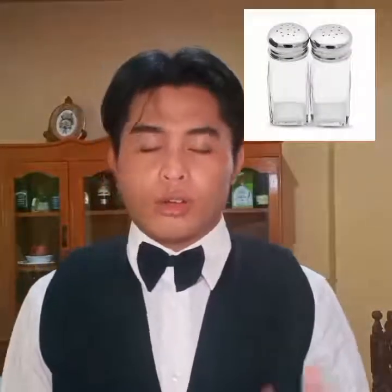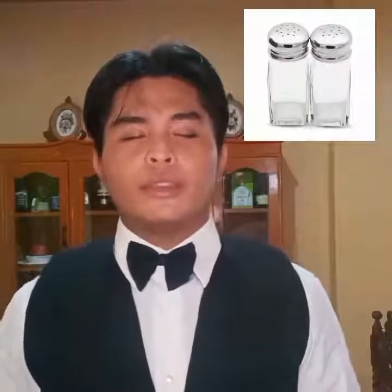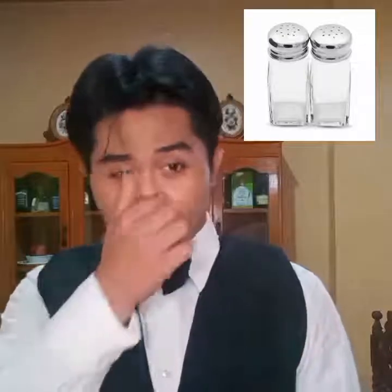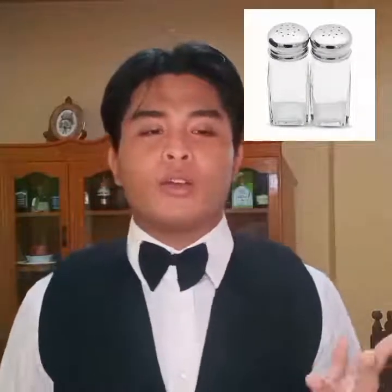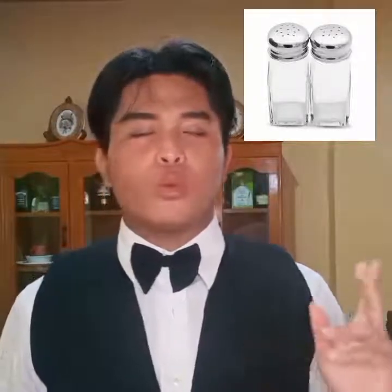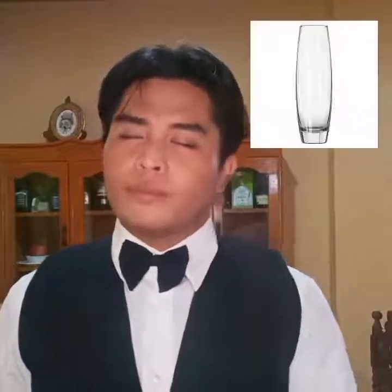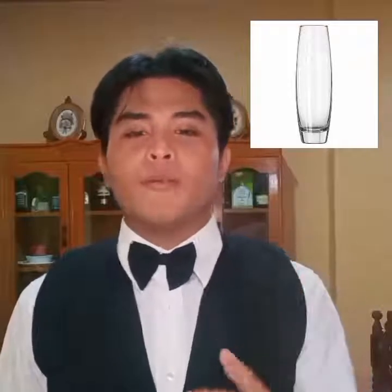A crock set. Decorated bottles, used as a container for liquor and food items like oil, soy sauce, vinegar, wine, and etc. Bud vase, used to contain flowers as a decorator for the table.